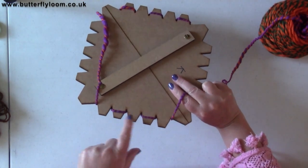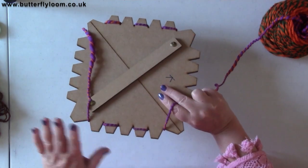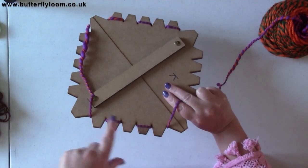You can see on the back here it's creating these little bands at the back, and you can count them to know how many rounds you've done. At the moment we've not even done a whole round because we've only got them there — we haven't gone all the way around.